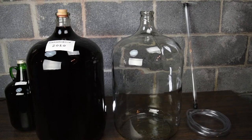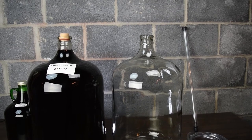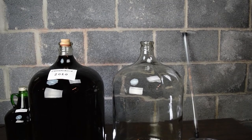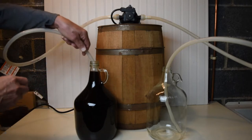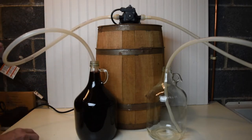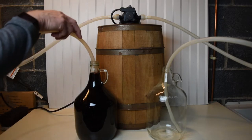We'll be using an auto siphon and rubber tubing to transfer to a clean bottle, but there are other methods we could use. We could use a pump to transfer the wine — it's quick, but it does introduce air, or oxygen, into the wine.